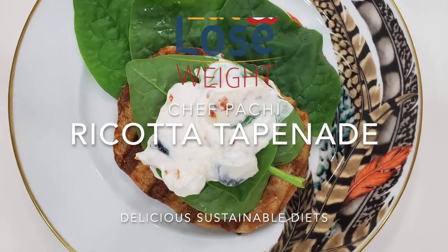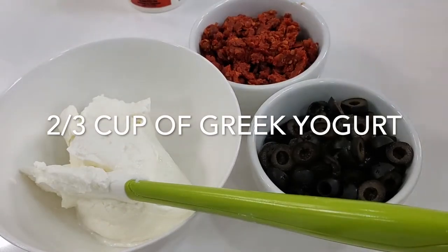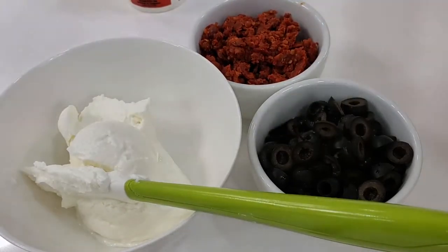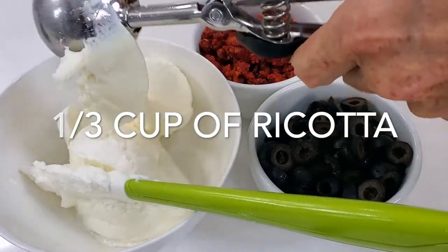Hi, this is Chef Pachi and today I bring a recipe that is one to keep in your fridge all the time: ricotta tapenade, and it is an olive and sun-dried tomato tapenade.